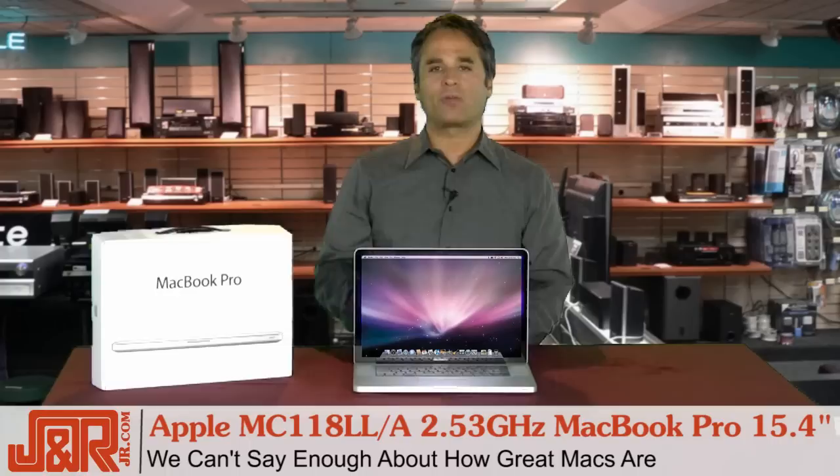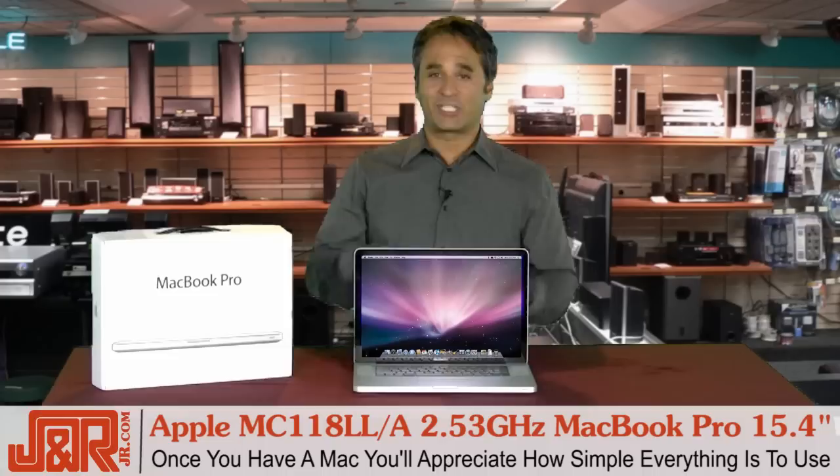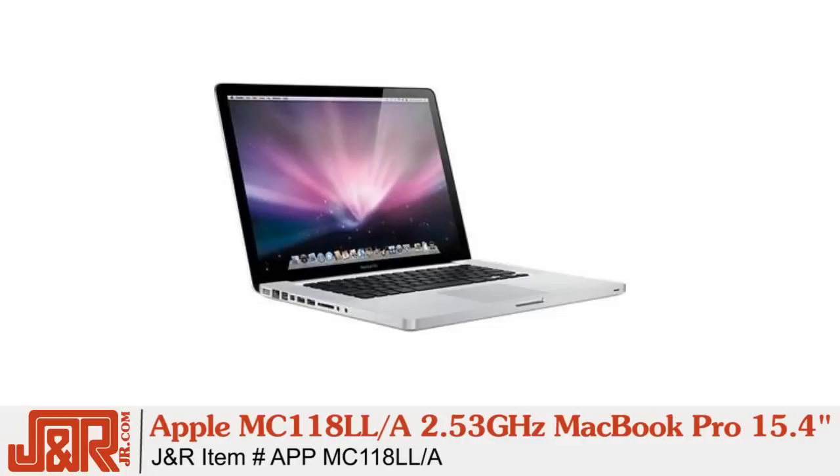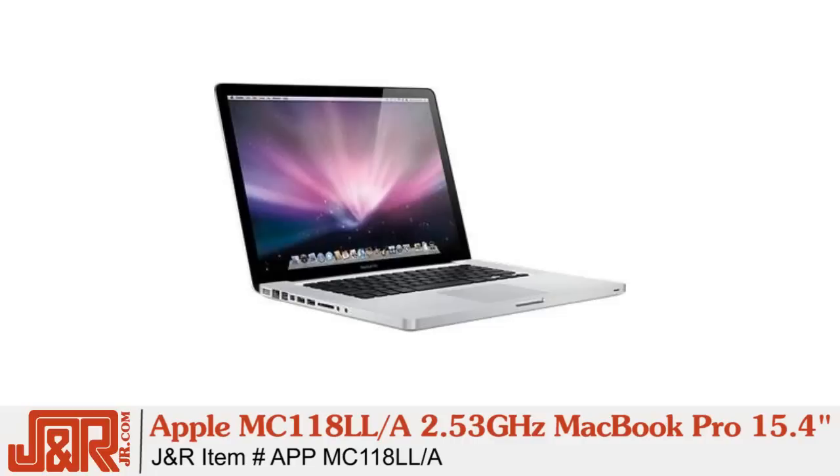I've had Macs for a long time, and I really can't say enough about how great they are. Once you have a Mac and appreciate how simple everything is to use with the MacBook, especially in this terrific model, you'll never go back to a PC again. Remember, that fast 2.53 GHz Intel Core 2 Duo processor and the NVIDIA GeForce 9400 graphics card is going to rock your world. Get one from J&R Music and Computer World right now by calling 800-806-1115 or online anytime at JR.com.